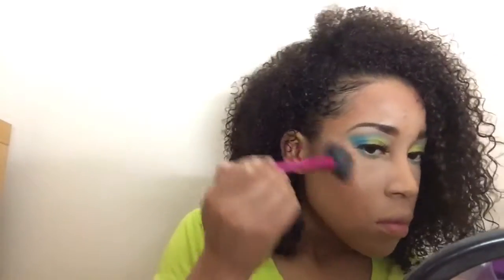Now I'm going to highlight my face with the MAC Global Glow highlighter. I'm just going to put that on the highest points of your cheekbones - your cheek, your temple, your forehead center, down the center of your nose, your cupid's bow, and I put it on my chin.